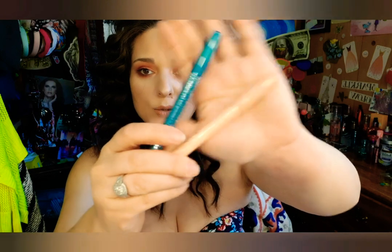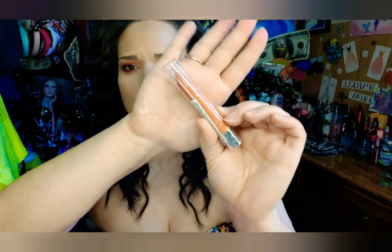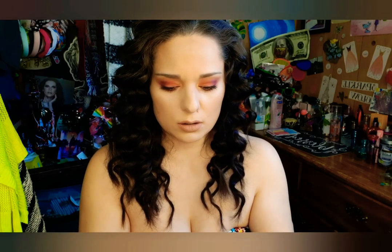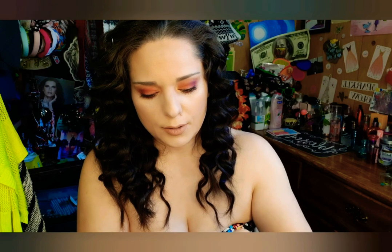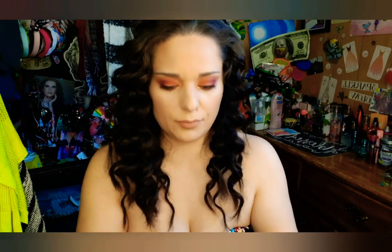The next thing I have is the matte eyeshadow stick. The shadow looks like this but the glare is kind of messing with it. I don't really like to open things until I use them — I'm just weird like that. I'm gonna take the wrapper off because the glare is just horrible. I always have the worst time with these plastic wrappers, they never want to come off.